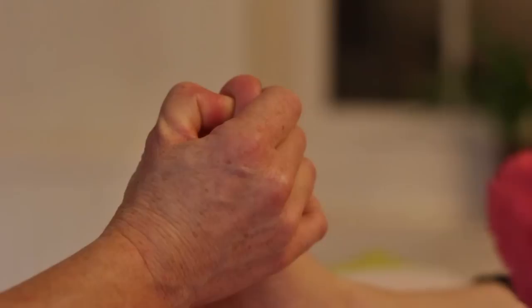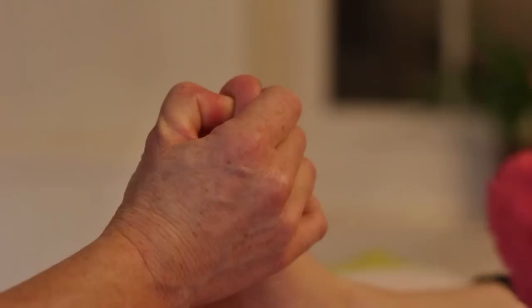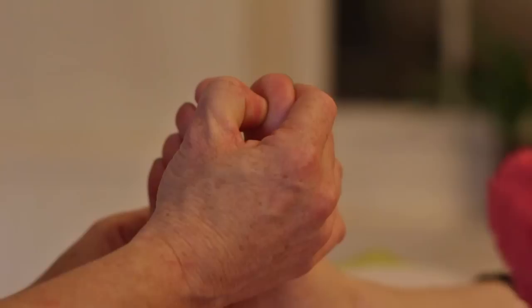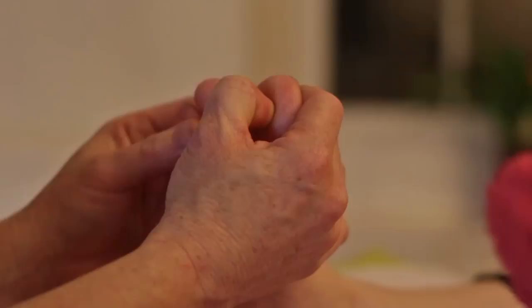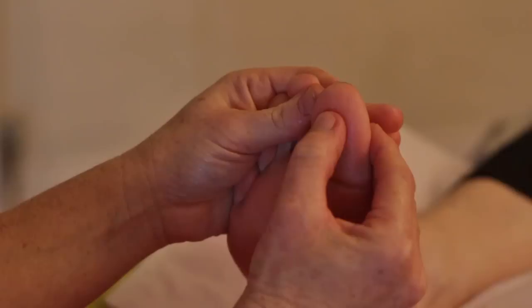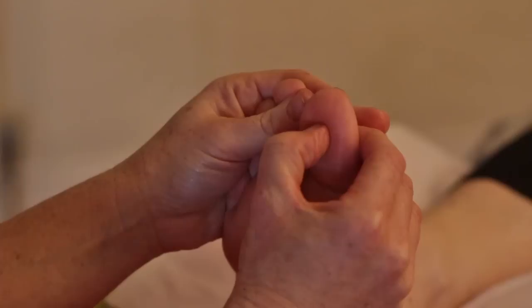To find the hypothalamus, go just a millimetre higher. It should feel slightly more sensitive for your client, confirming you've found a different reflex. Hold for 10. Then move my thumb to the lateral side of the big toe for the pineal. So we've found the pituitary, the hypothalamus, and the pineal using the basic bent thumb technique at 45 degrees.